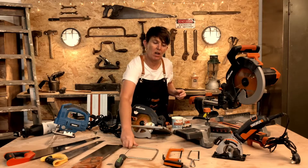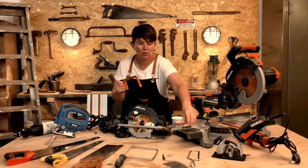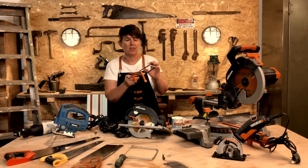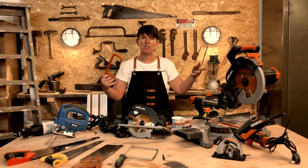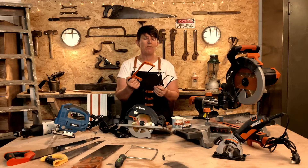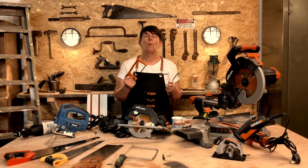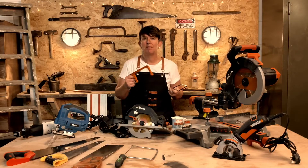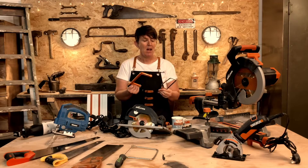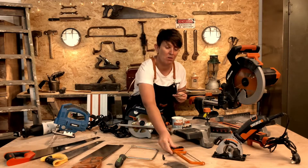Another one I use quite a bit is these two — little hacksaws, different kinds. This is a mini hacksaw; you can get much bigger ones, but these are really for very thin, close together, small teeth for metal and plastic, plastic pipes, that sort of thing, and chopping up bits of metal. They come in lots of sizes, but in the workshop I just use the little one for the most part.